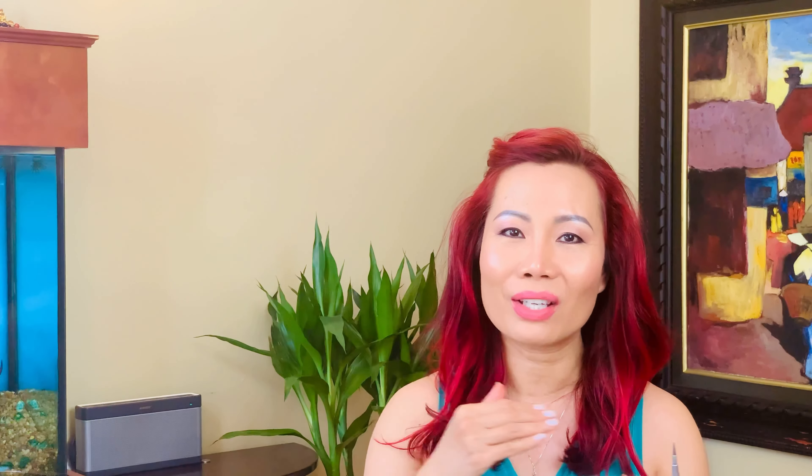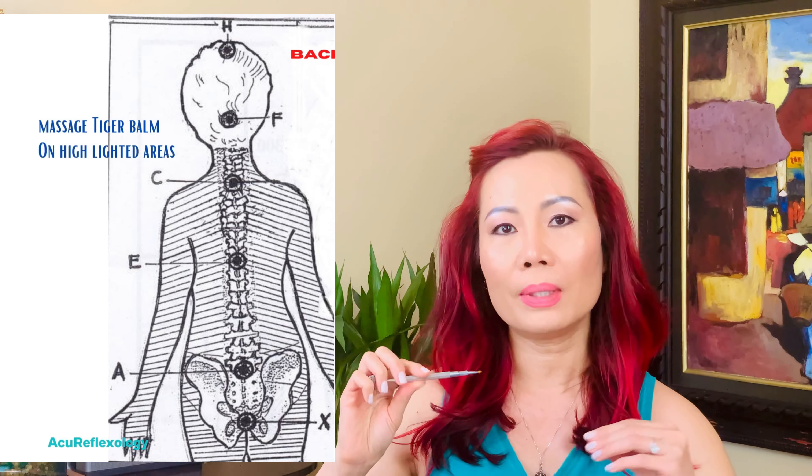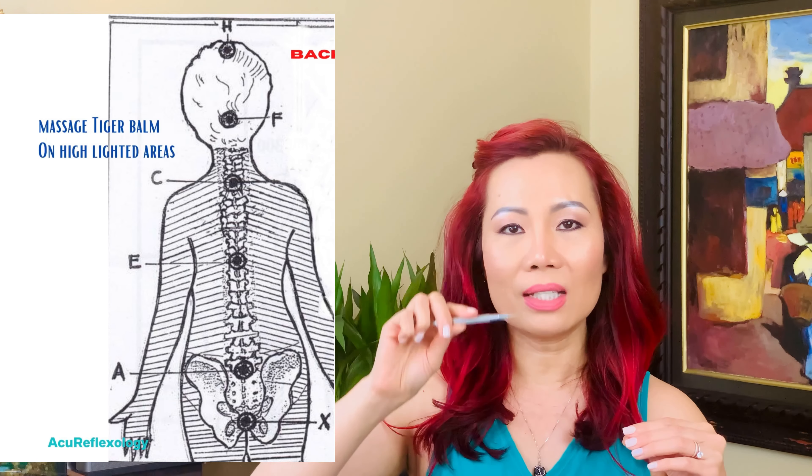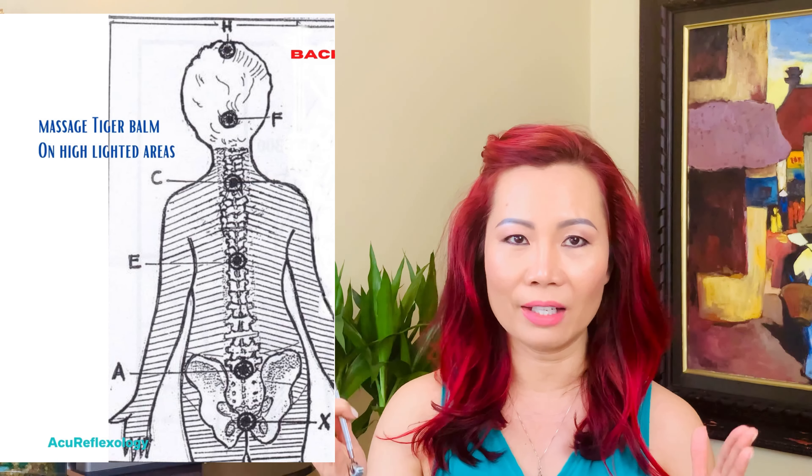We'll also need Tiger Balm. I find the solid form is really great because it helps stay on the targeted areas for each energy point we work on. We're going to need a little bit of Tiger Balm to activate the energy points — the heat helps to penetrate and open up the meridian so the energy can flow. Looking at the diagram, this is called the main energy gate. In Eastern medicine, the main energy gate is like a main highway. When your main channel opens, it helps to direct traffic from all the small meridians so energy flows better.